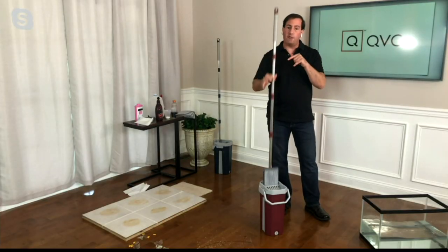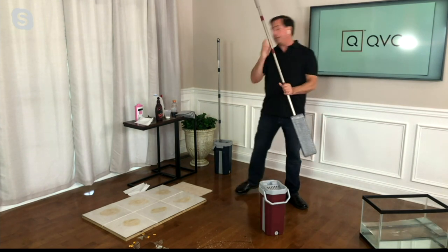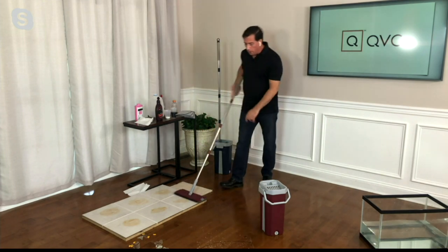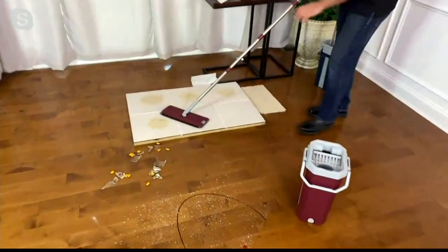Customizable drying — two-finger action, so easy. I'm not stepping on pedals, not misting, no mess. And you get four pads. Is it good for hardwood floors? Yes. Laminate floors? Yes. Over here I have a tile floor with some burnt-on, dried-on gravy. Look how it cuts through the grease, cuts through the grime. I'm not bending.